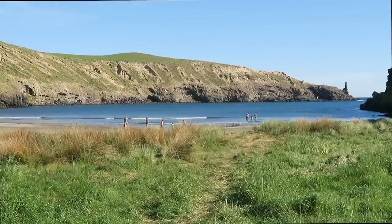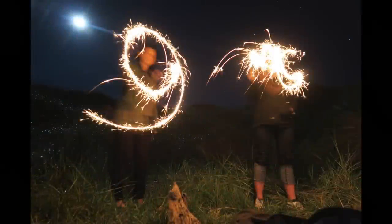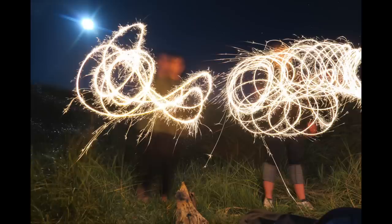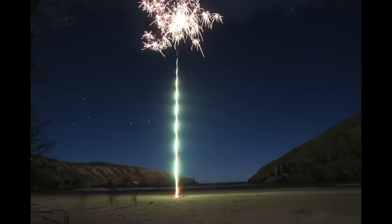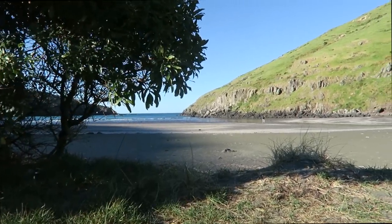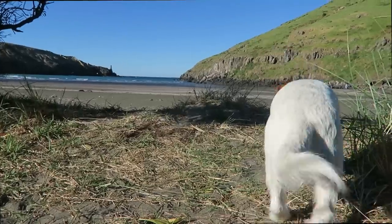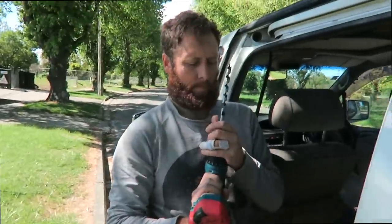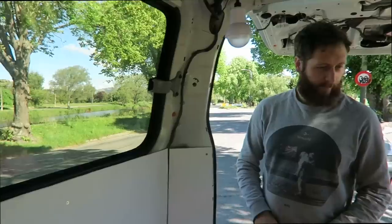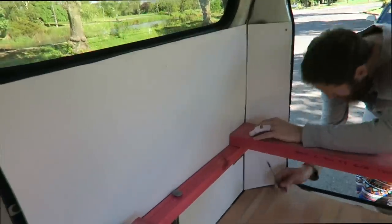New Zealand beach traffic! Back to the van action — woohoo! Nick, with his fractured finger, it's time to put this bed together. Pink bed frame — yes!